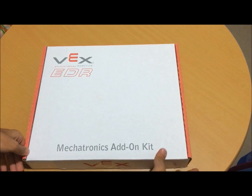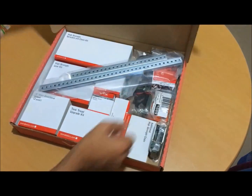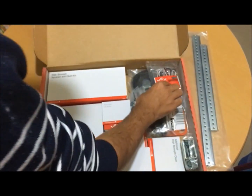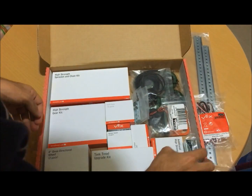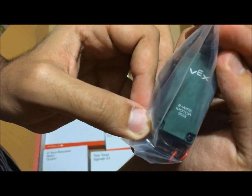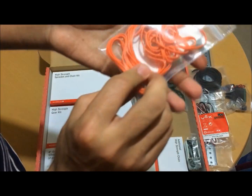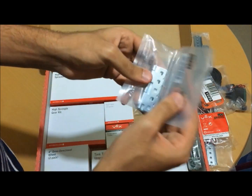Now we are going to install the mechatronics add-on kit. We have the motor, we have the plastic or rubber. Here is the rubber band plastic, and here are the hinges.